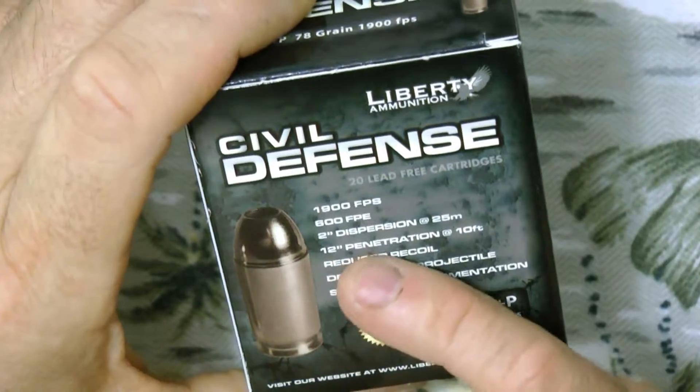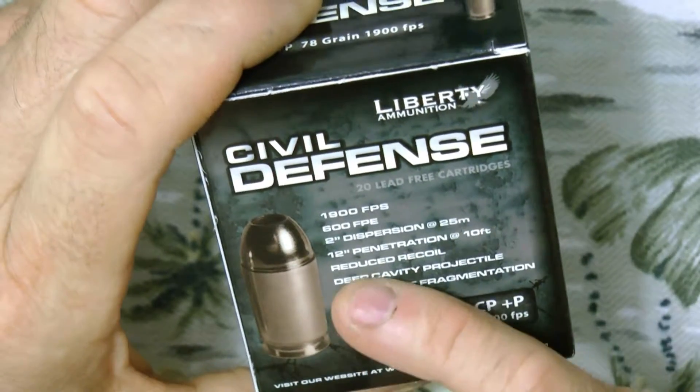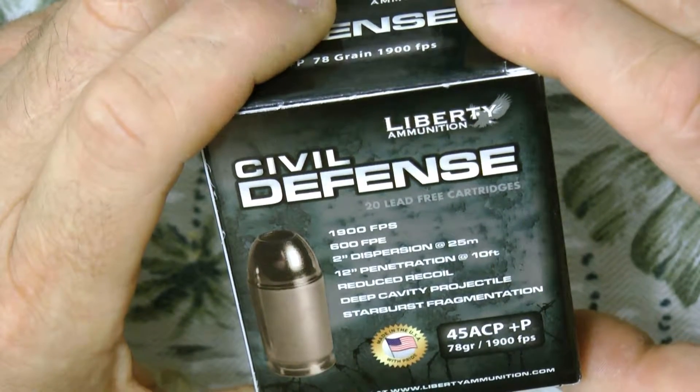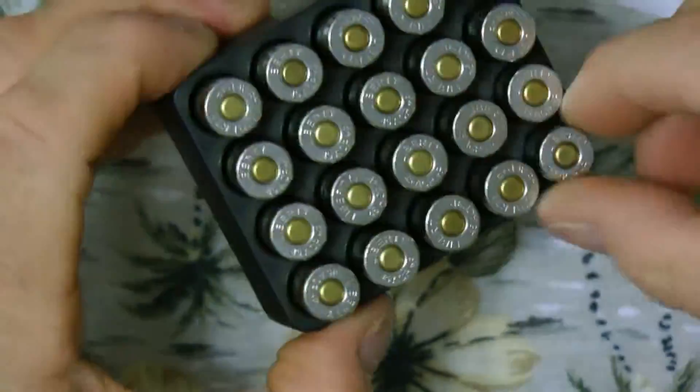The box says 2-inch dispersion at 25 meters, 12-inch penetration at 10 feet, reduced recoil, deep cavity projectile, starburst fragmentation, 78-grain bullet. I haven't really seen full specs on them — they're lead-free. They're probably similar to the RBCDs, though I don't know which is better. There's always something new coming out.